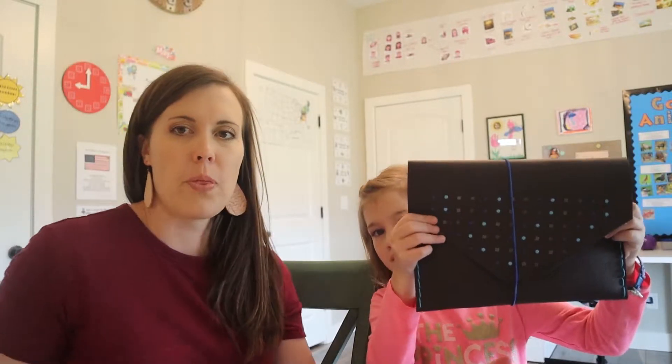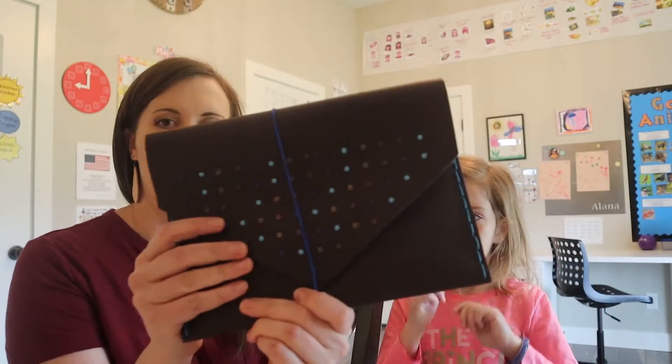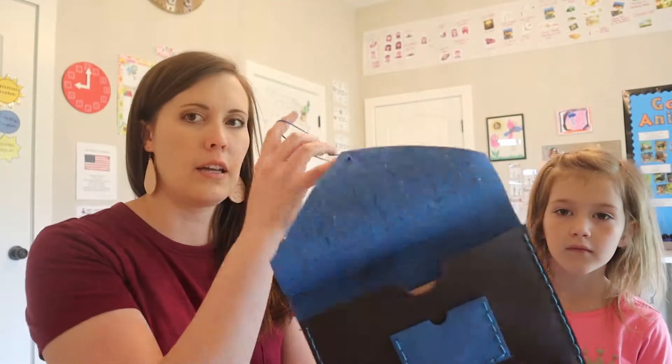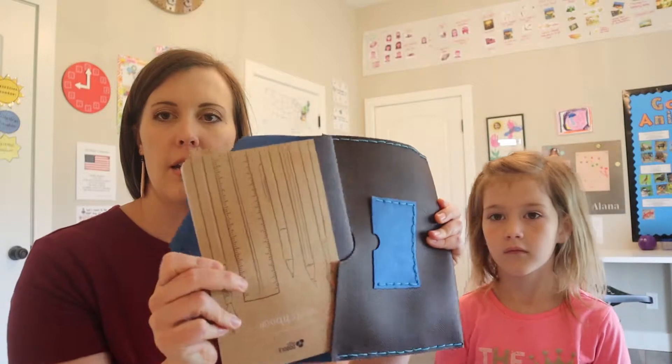So we finished our doodle crate. Do you want to show them what it is? There it is — we'll hold it up closer. She can open it. There's an elastic closure and inside is her notebook.